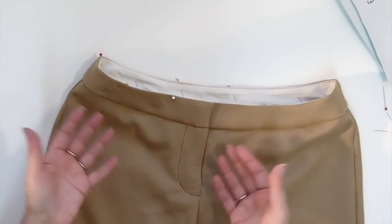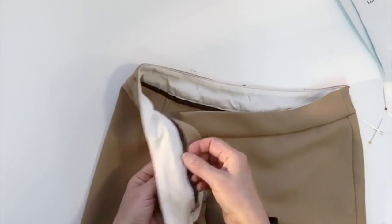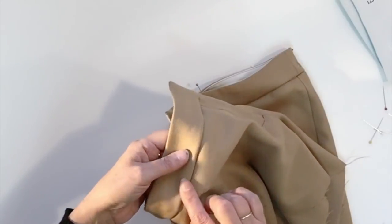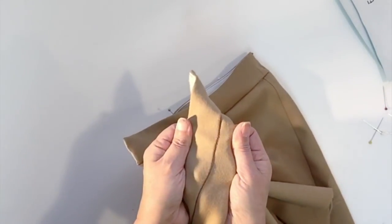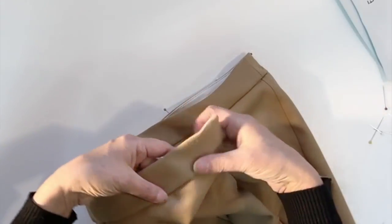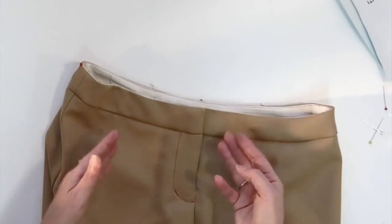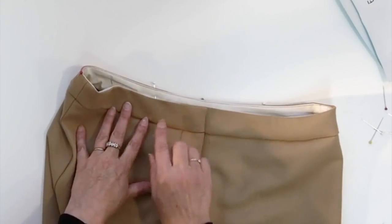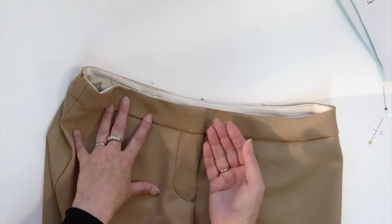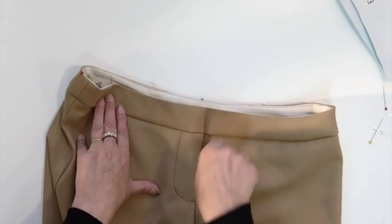Here is the result — remove your pins and you'll see the inside of the waistband is attached. The stitch in the ditch is visible if you pull, but a little pressing will make it disappear, especially with matching thread color. If you have trouble with stitch in the ditch and don't have the foot, you could also do a little top stitch all around your waistband instead. That's it for today — thanks for watching and I'll see you next time!